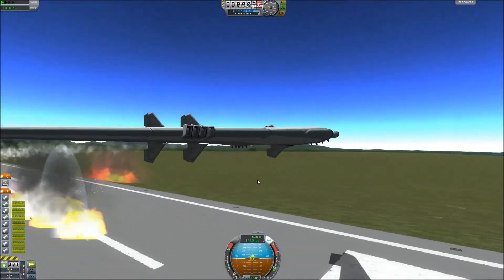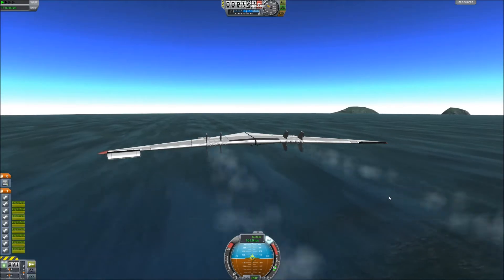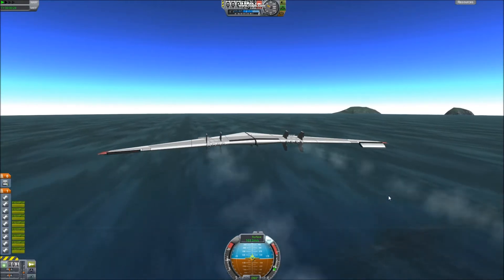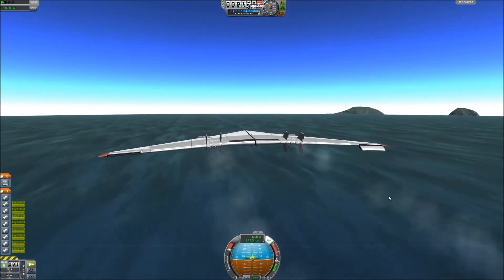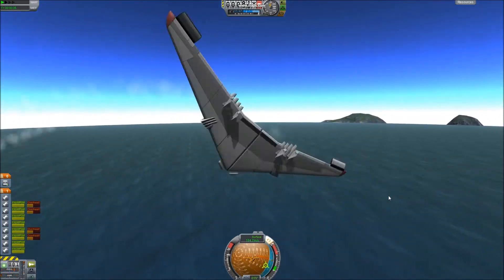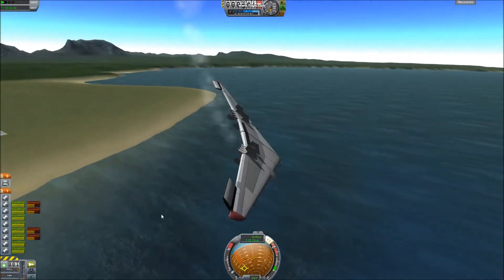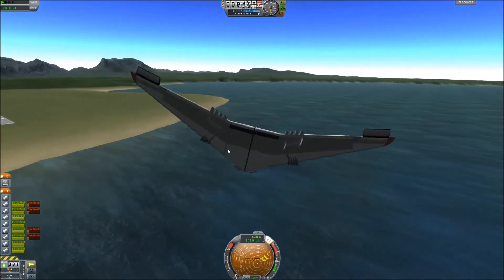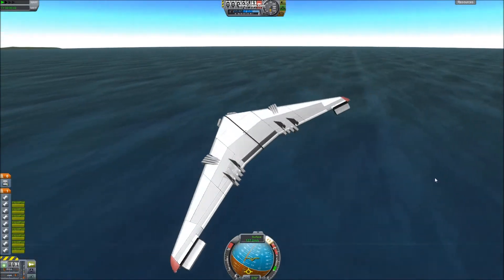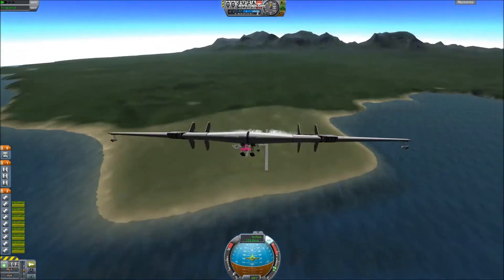It weighs even less when I take off the landing gears. I have those two fuel tanks in the front because if I don't, it'd be a lot less stable and I would have a lot less fuel. Natively, this thing only has about 28 liquid fuel.